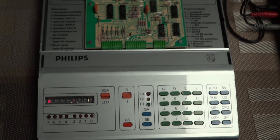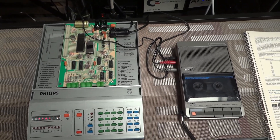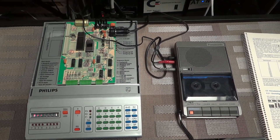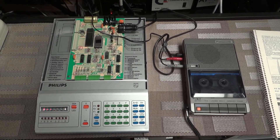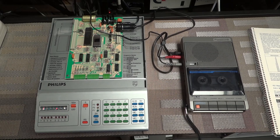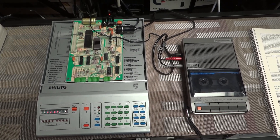Alright guys, that's it for now. Hopefully for the few of you who are proud and lucky owners of this nice machine, that gave you some tips and advice on how to successfully store and load your programs. Thanks for watching, and until next time — take care, bye!